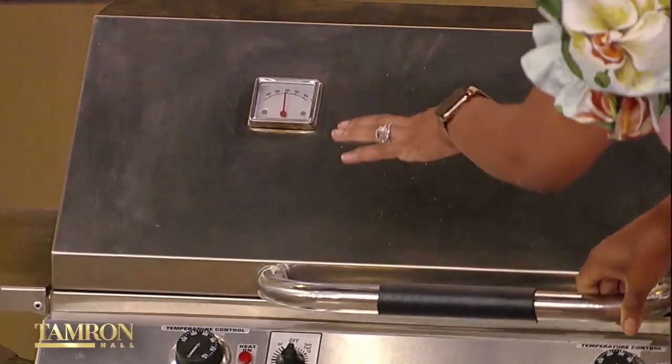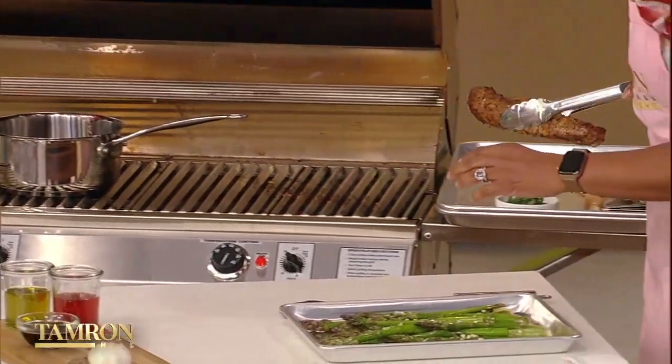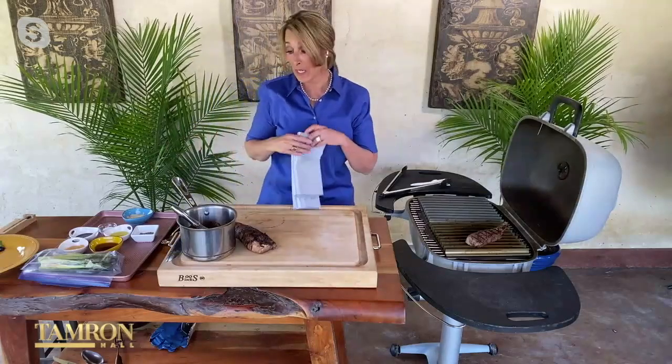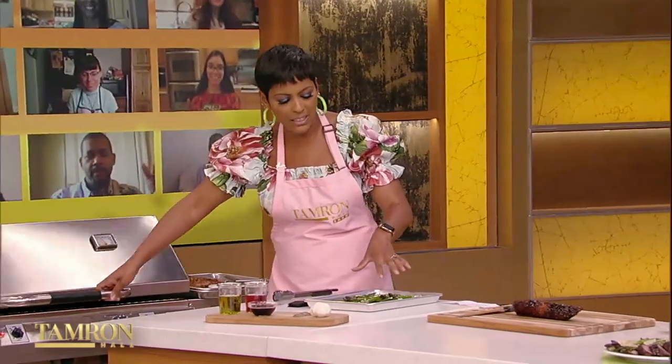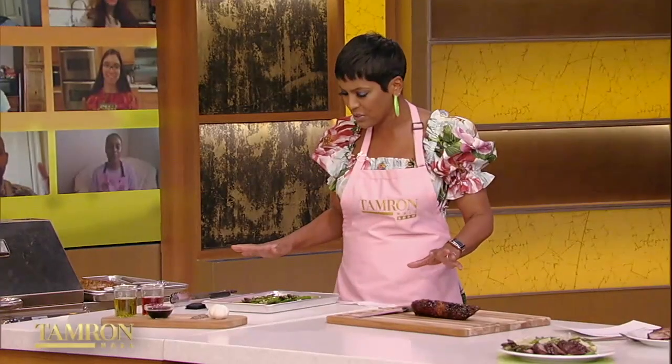My tenderloin is on and my sauce is on the grill. I'm going to take the pork tenderloin off to let it rest — about two to three minutes for a tenderloin is correct. While that's resting, Melissa has a great asparagus recipe that's a huge hit. Walk me through this one.